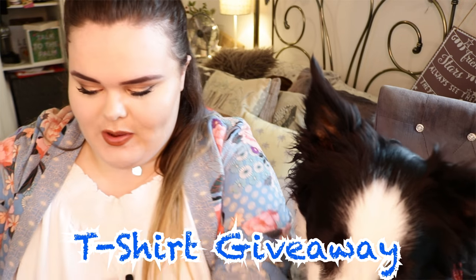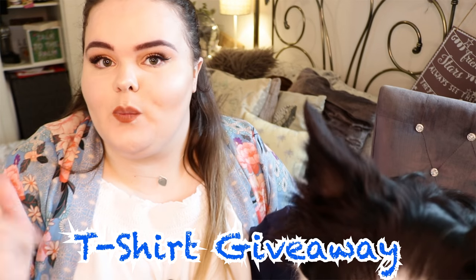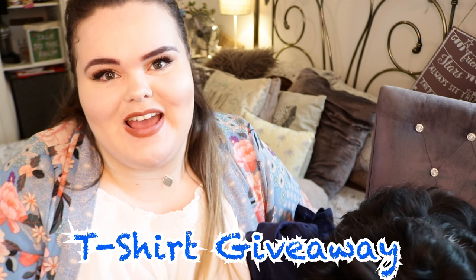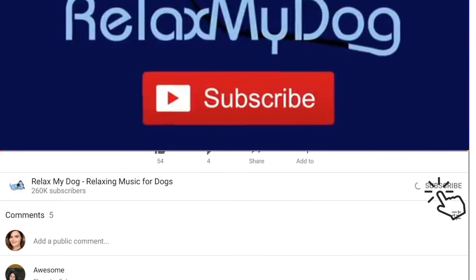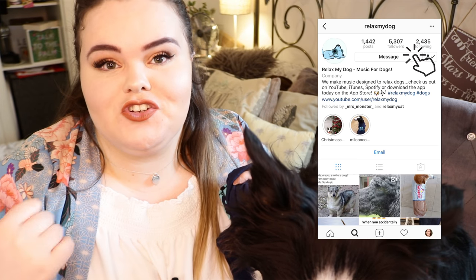We are also doing t-shirt giveaways at the moment where you could win yourself a Relax My Dog t-shirt. All you need to do is comment down below within the first 60 minutes of this video being up, and if you're the winner we'll be announcing that in next week's video. There is a little notification bell next to the subscribe button — if you click that you'll be notified every single time we upload a video, making sure that you're commenting within the first 60 minutes. If you are the winner, just pop over to our Instagram, leave us a message with your size and address and we'll send it straight out to you. See you then, bye!